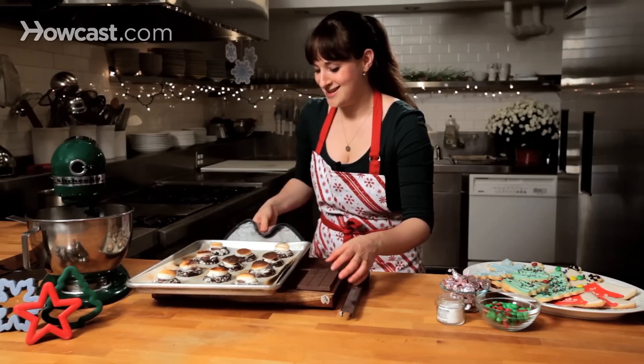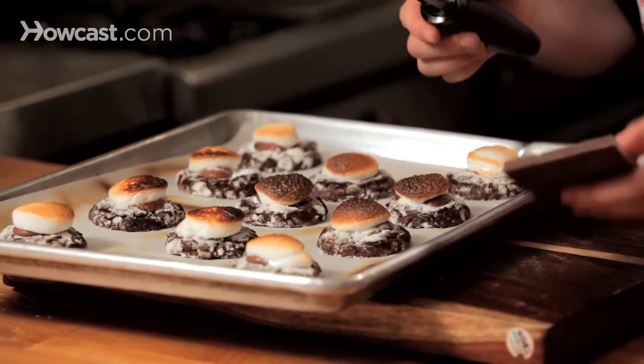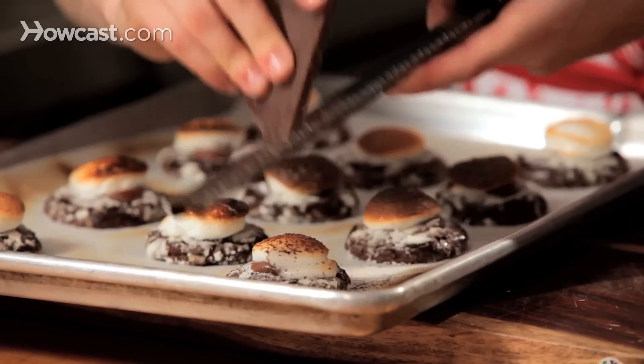My cookies are done. They're nice and toasty — you can go lighter than this if you want, but I like this kind of caramelized top to them. And I have just a bar of chocolate; I'm going to grate this over the top, just for a little extra hot cocoa-ness.